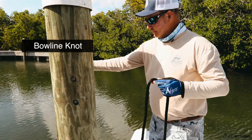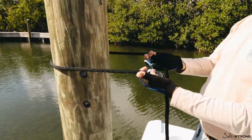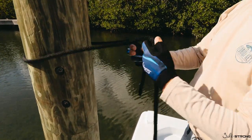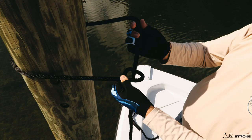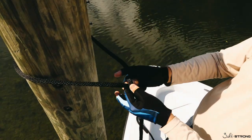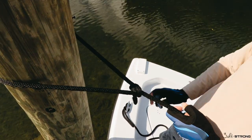As you come into the dock, you get to your piling, you take your dock line, you come right around. Once you're here, you take the main line, you make a loop over itself, you come right down and through, it comes over and it goes right back in, pull it tight.